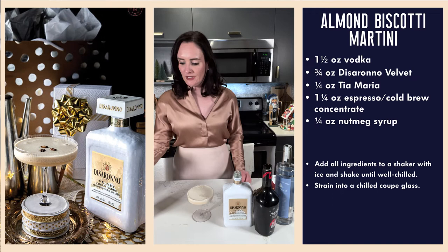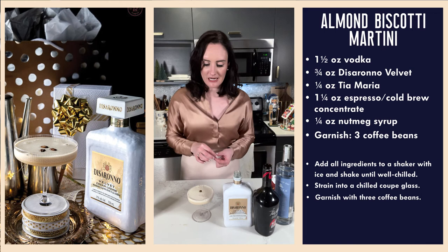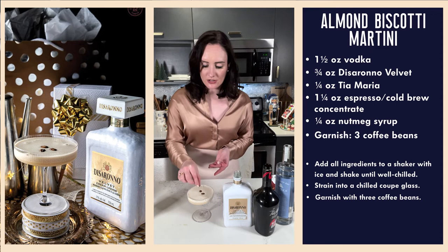Our three coffee beans — if I had tweezers and was feeling fancy I would use my tweezers, but I'm drinking this so I'm just going to use my hands. A little three coffee bean garnish on our almond biscotti martini. You can pick up the Disaronno Velvet at the LCBO.